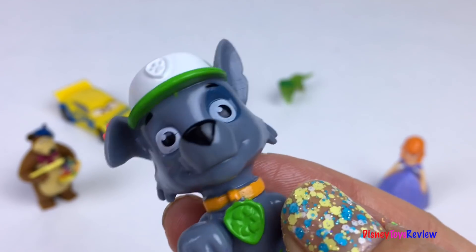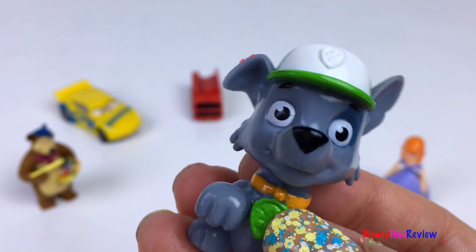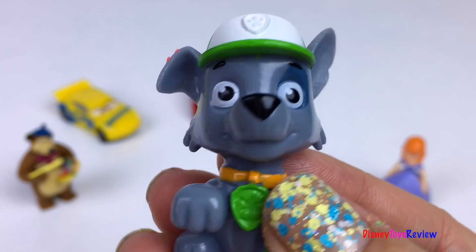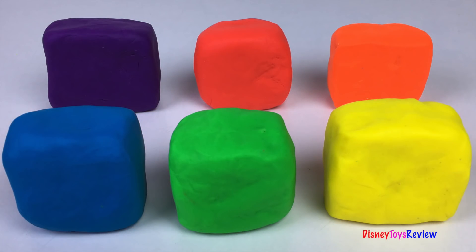Thank you guys for watching my video. Don't forget to subscribe and stay tuned right here on Disney Toys Review for more videos with your favorite toys. Take care everyone, bye bye!